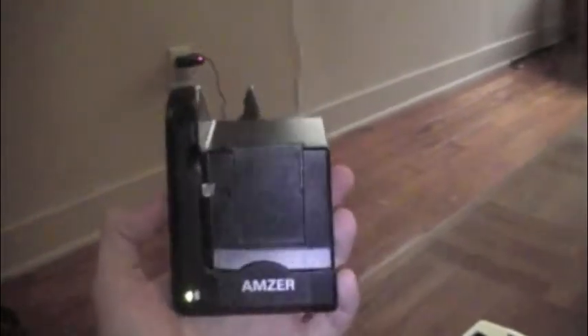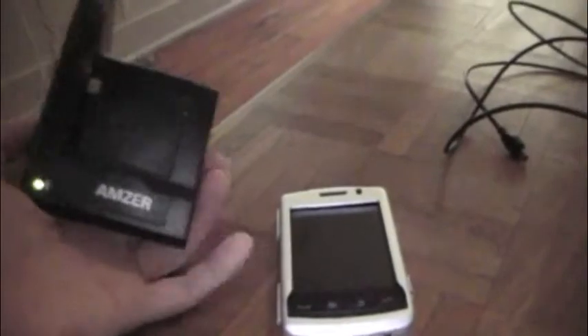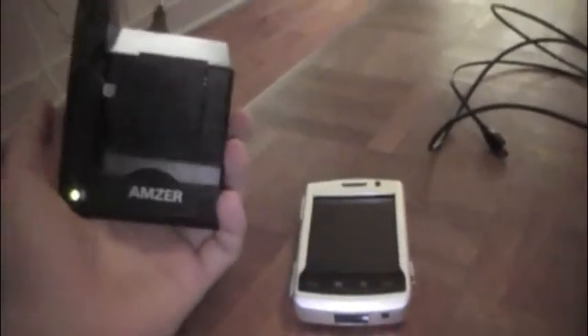Hey everybody, what's up? It's Jimmy from The Game Grader. Just got a new product in my hand — just got this from Amzer. It's the BlackBerry Cradle. This is for the Storm 2, and of course it tells you on the bottom. This is for the 9550 BlackBerry Storm 2, which is right there. That's in the Amzer Metallic case — I'll review that here in a little bit, but I wanted to talk about this thing first.